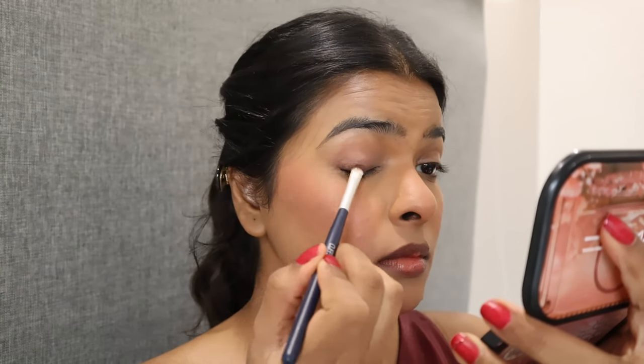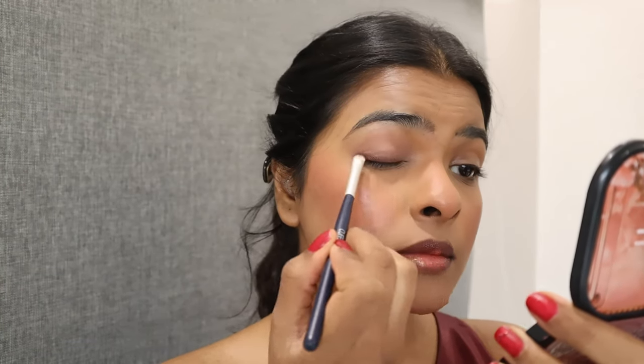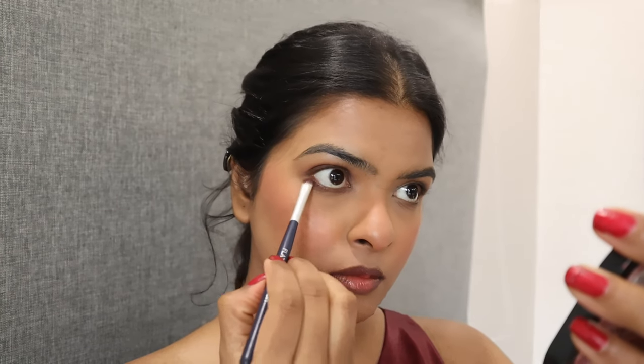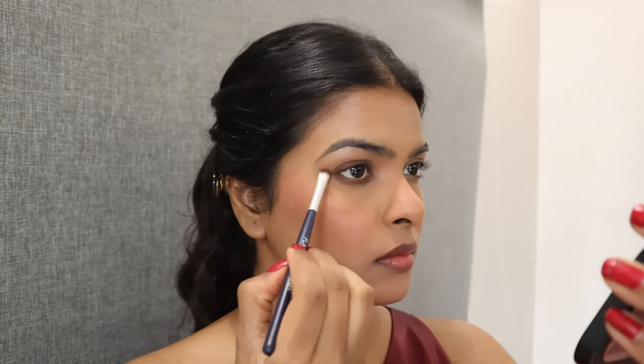You don't have to be precise with it — we are going for a smoky burgundy eye. Squinting my eyes slightly, I'm applying that same shade on my lower lash line as well with a thick application. This is how my eyes are looking so far; I'm going to do the other eye off camera.